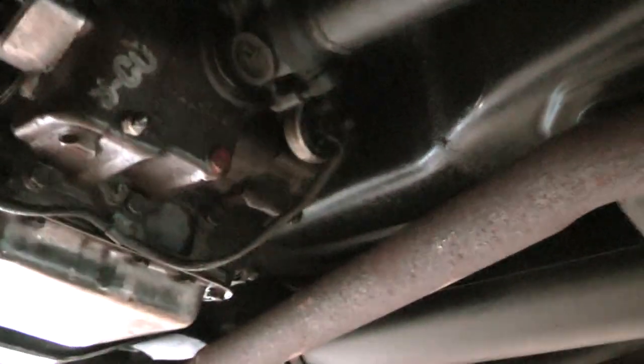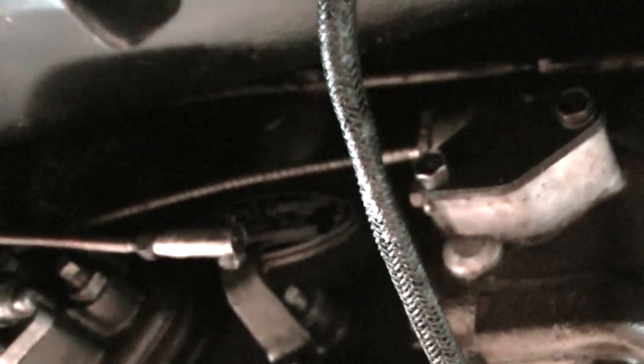Looks like an afterthought. Well, we'll see what happens. We've got a universal joint there, one there, and one there. That's the transmission.